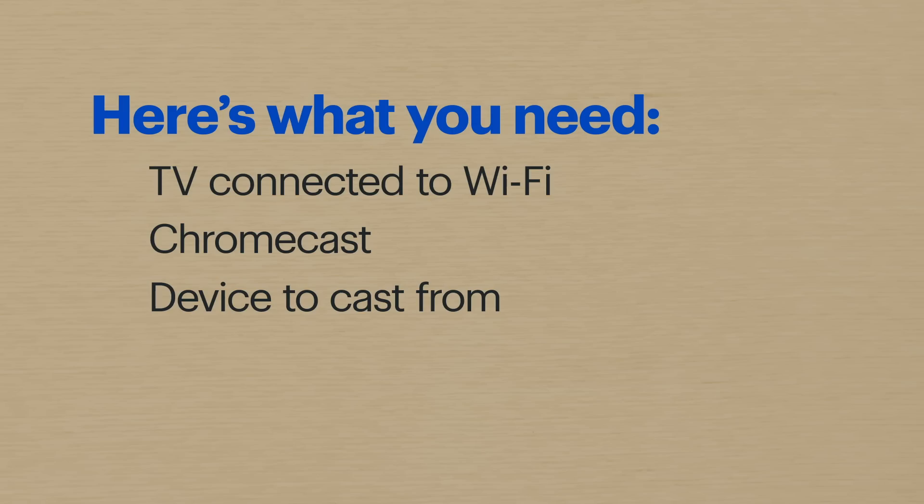Hi, I'm Agent Young, and today in the lab I'll be showing you how to mirror your phone onto a TV. Here's what you'll need: a TV or monitor that's connected to Wi-Fi, a Chromecast, and a device to cast from, like a smartphone.